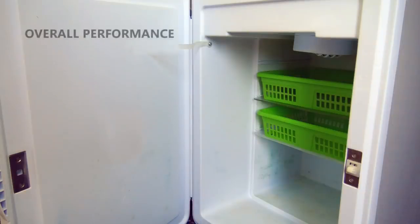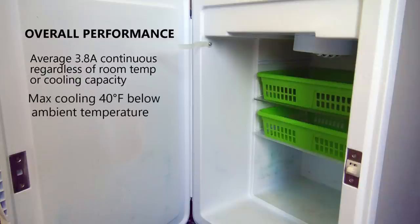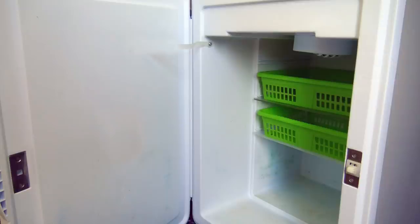The biggest problem was its power consumption. It used 3.8 amps continuously, whether it needed it or not. As for actually keeping the contents cold, that entirely depended on room temperature. On hot summer days, it could not achieve adequate cooling to keep things fresh. And due to high power consumption, I had to power it off at night, and if it wasn't cool enough to start with, I had another problem.